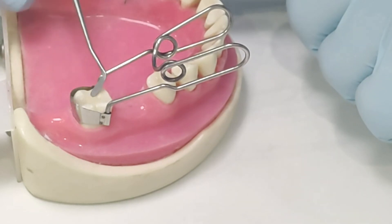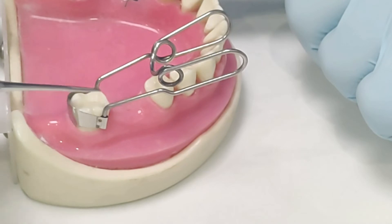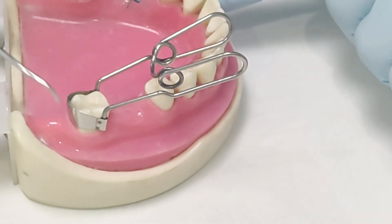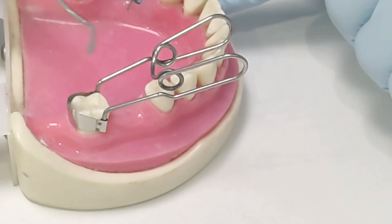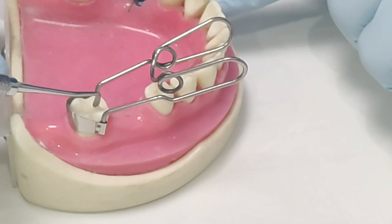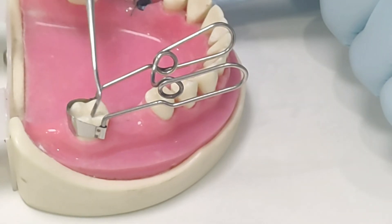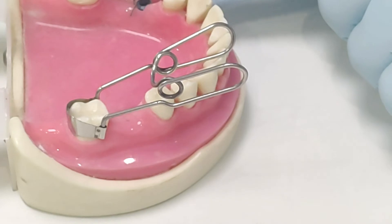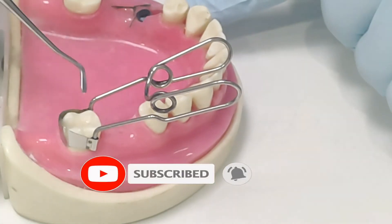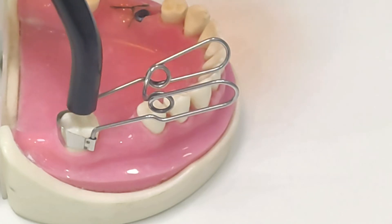This is Solare X that I'm using, and it also has excellent handling properties. It's absolutely not sticking to my instrument — you can see there's no composite on my instrument. Whatever I want, I can just place it there; it's not going to stick to my instrument and give me nightmares. I've used a lot of composites, and good handling is the one thing I always make sure is present. As you can see, we are ready with our cavity in just a matter of five minutes.